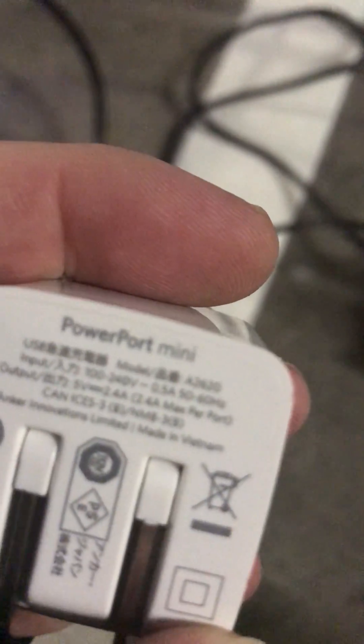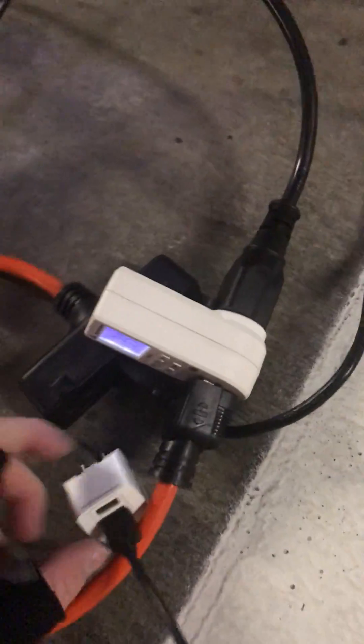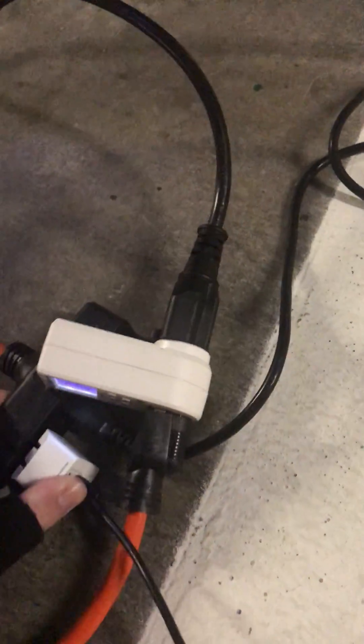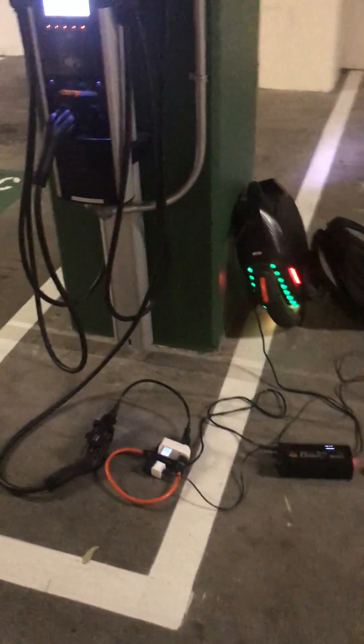What's really cool about this is because this is just AC power, you can actually take this little USB adapter — which if you read it real close, it says it can handle 240 volts. So let's pop this in. There we go. And then you can charge some USB stuff. And that's the entire setup.